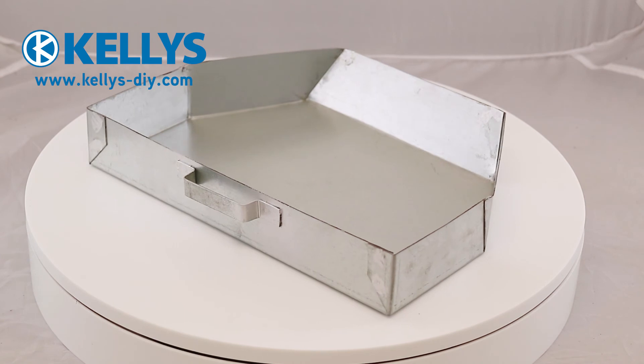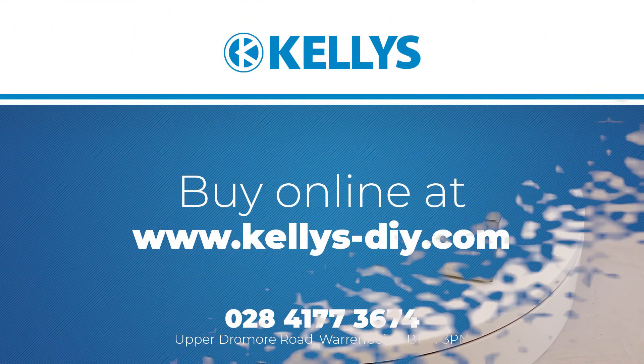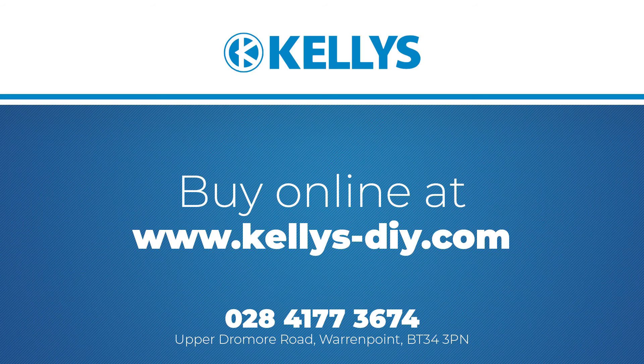This product is available to buy from kelleys-diy.com. Click the link in the product description below to be taken directly to the product page.